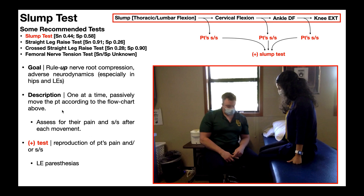The way the slump test is done is one at a time — you have the patient passively move through all these movements in the flow chart. After every movement, you assess for their pain and signs and symptoms.